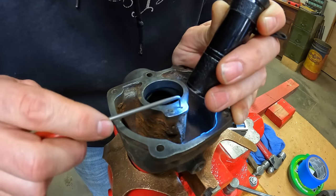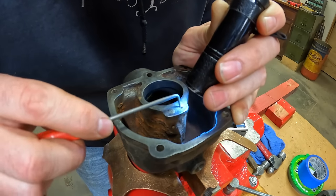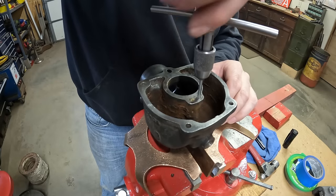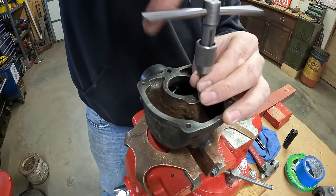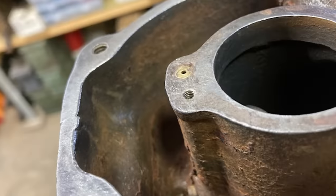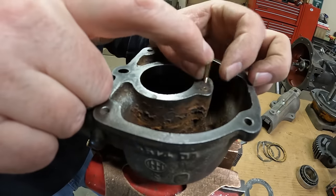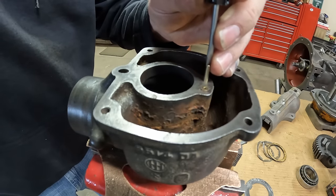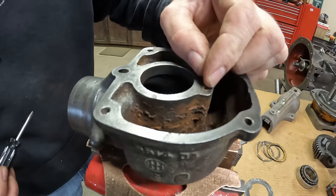I'm just going to keep sitting here working this little by little, peeling the spiral out more all the time. Have to be patient — it's a super small thread too. Okay, I think we were able to save it. We'll do a test fit with the new jet — no reason why that shouldn't work, it's a good fit still too. So there's a victory.